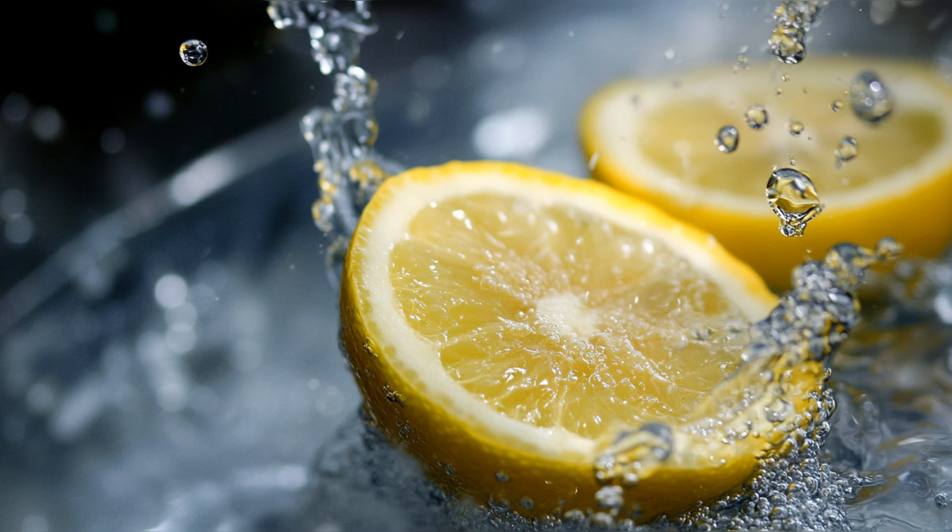To maintain the freshness, nutritional value, and flavor of cut lemons, it's recommended to store them properly, such as in an airtight container in the refrigerator. This helps to slow down the oxidation process and keeps the lemon juicy and flavorful for a longer period.